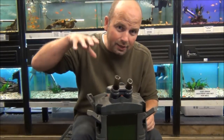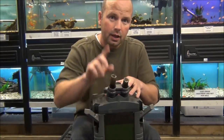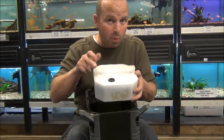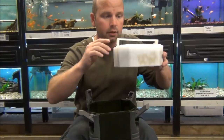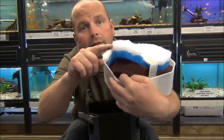Most of these work by sending the water down a tube, then it comes up from the bottom and back out to the tank. So in your bottom tray, you want your foams. From bottom to top: coarse, medium, fine. That's your mechanical filtration taken care of.